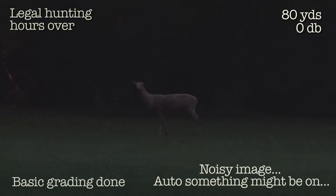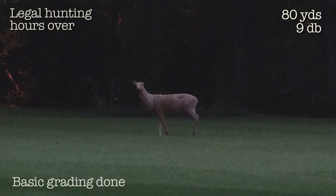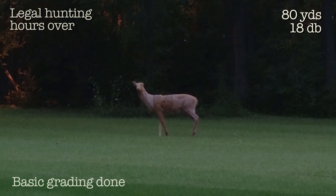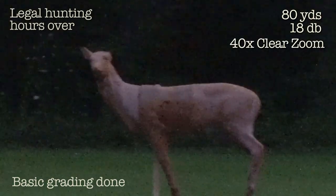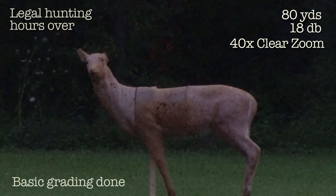End of light. Here's our 80-yard doe — at zero, then 9, then 18. And I'm going to creep in and use the full optical clear zoom. That's 40.